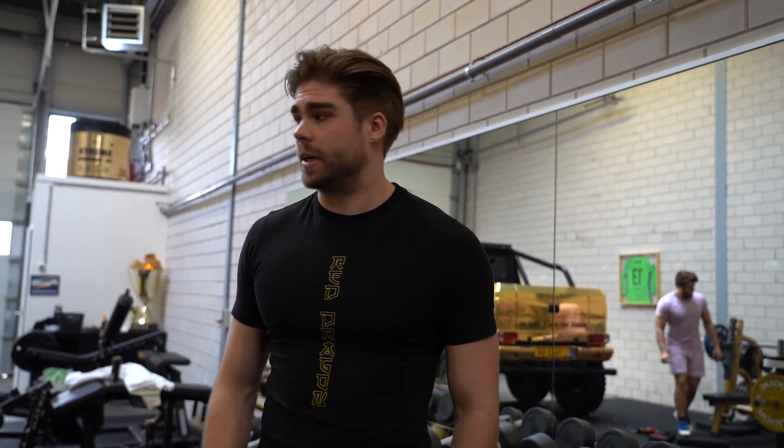Wat bedoel ik met volume? Eigenlijk gewoon het aantal sets, keer het aantal reps, keer het gewicht — je verplaatst veel meer gewicht tijdens een training. Dankzij die hogere hoeveelheid volume kan je veel meer spiergroei realiseren.